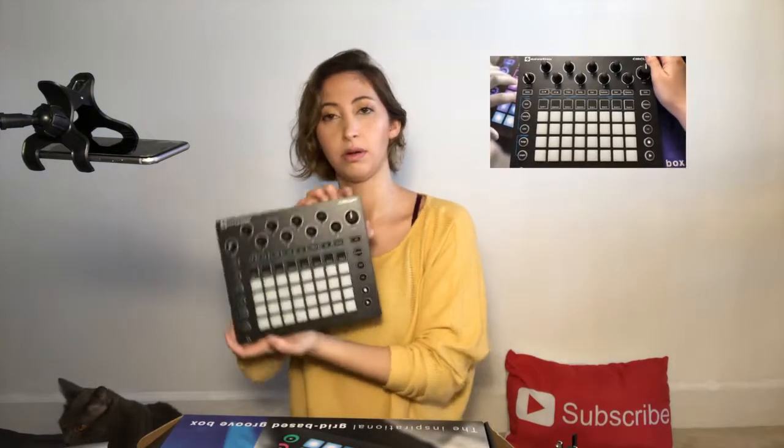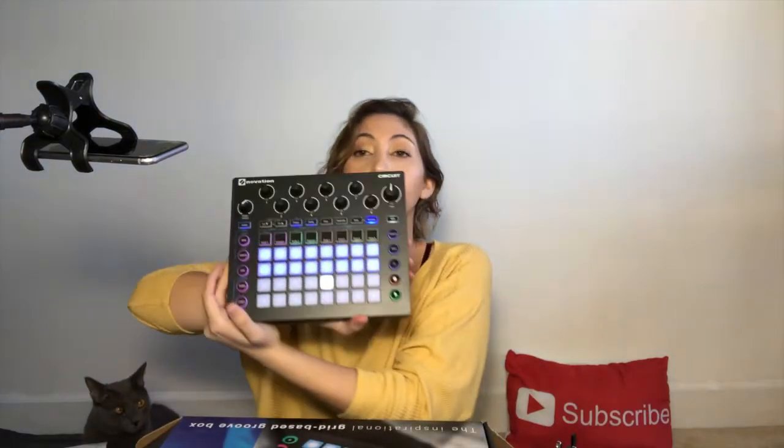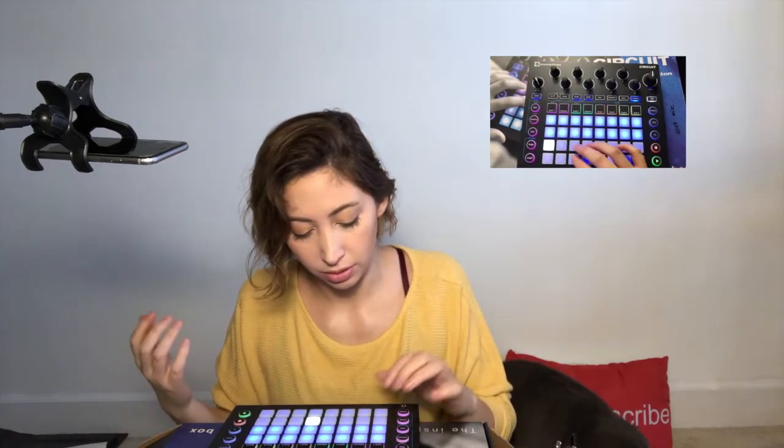Now we're going to turn it on. It looks very Christmassy actually! I have never ever done anything with this — I'm a total newbie. We're going to push Sessions. The bright blue ones are sessions that come built-in that you can just play with, and the lighter ones are the ones you can create stuff with. We're going to try something — go to Drum One and hit play. The things that are lighting up, I have no idea what they're showing me, but we'll give it a go.